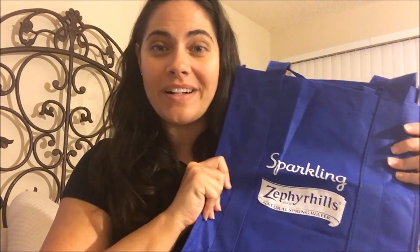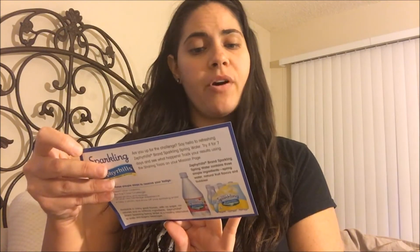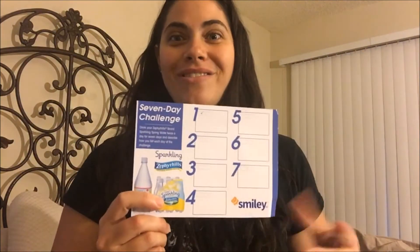This is so cool. I am so excited about this mission — I knew about it, but I didn't know this was the one I was going to be getting. I will keep you updated and we'll do another video on it, so this will be like a two-part video. They also give you this seven-day challenge: drink your Zephyr Hill brand sparkling spring water twice a day for seven days and describe how you feel each day. They give you this nice little chart, so we're going to do this together.